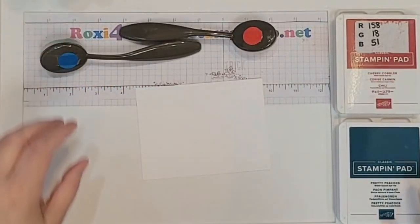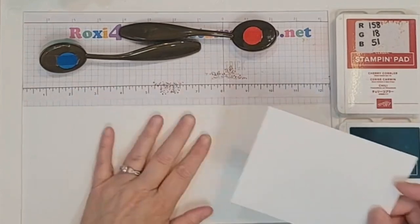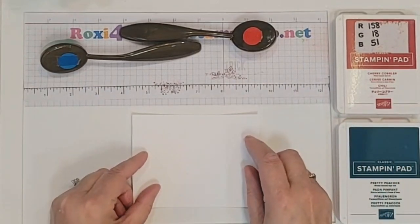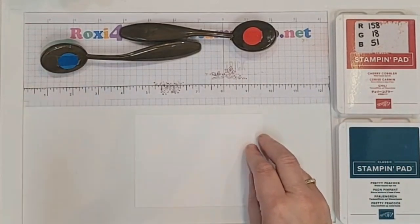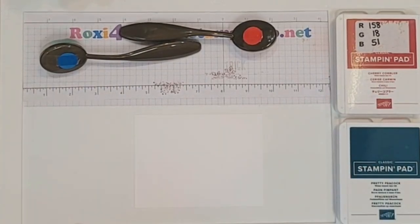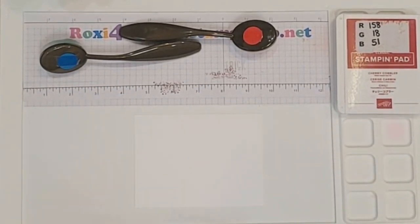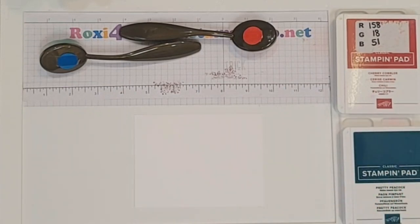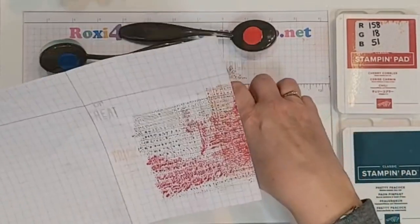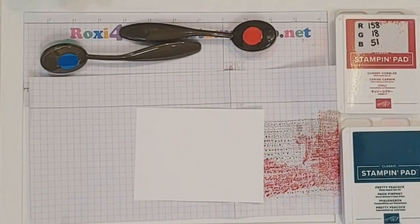Even though Peacock is kind of more green in my opinion, I'm going to use my blue. For the bokeh technique, I brought out my silicone table saver today — it wipes off easily and doesn't move. If you're worried about getting ink on your stamp surface, you can always put a little piece of paper underneath there.